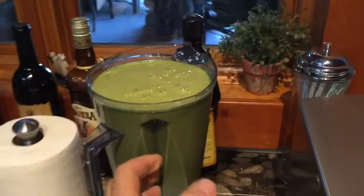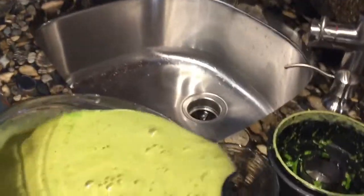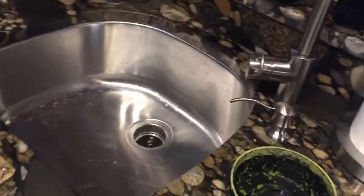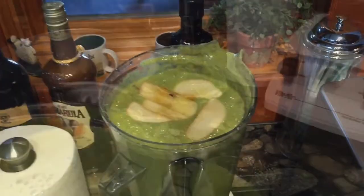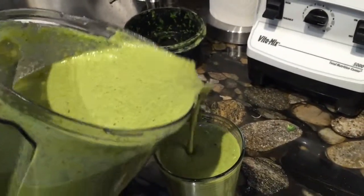This happens often — it gets a little full, so I'll just drink a little bit off real quick and then put the apples in. That's the last thing. Now the apples are in.